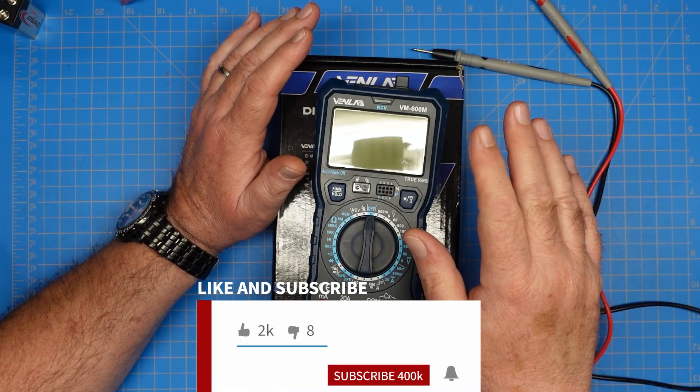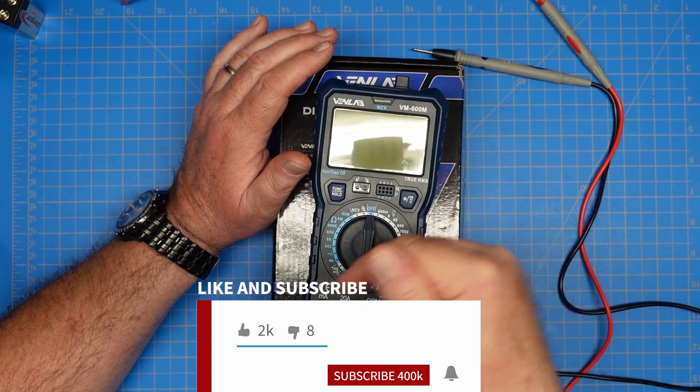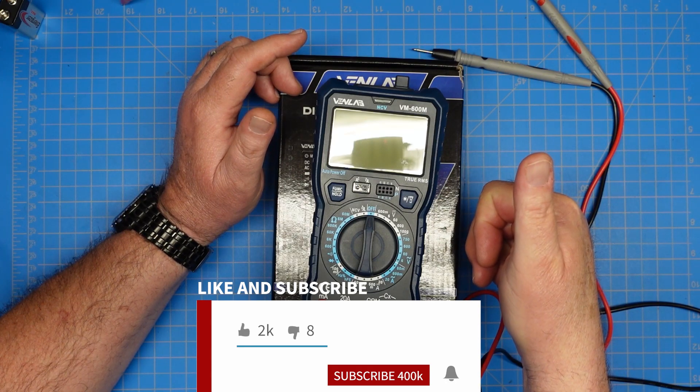That's all I've got for you today. If you would, give me a thumbs up, make sure you're subscribed to the channel, and ring the bell so you get notified whenever I post any new content. I appreciate y'all stopping by. 73, y'all. Have a good one.